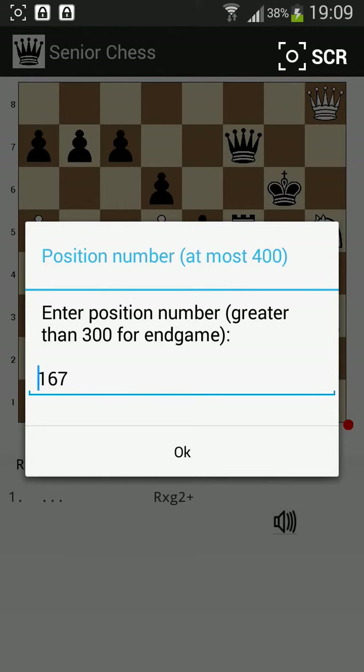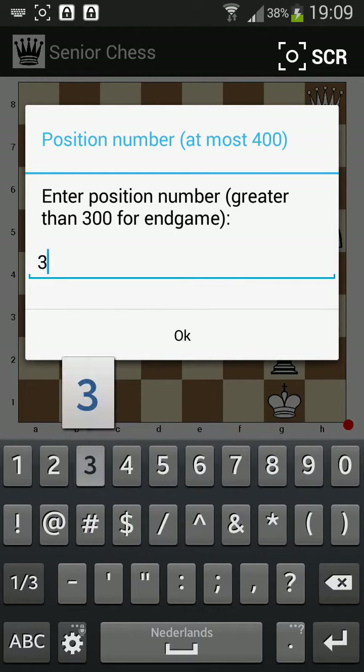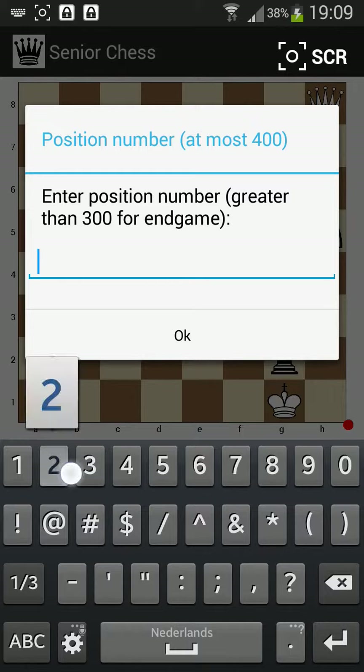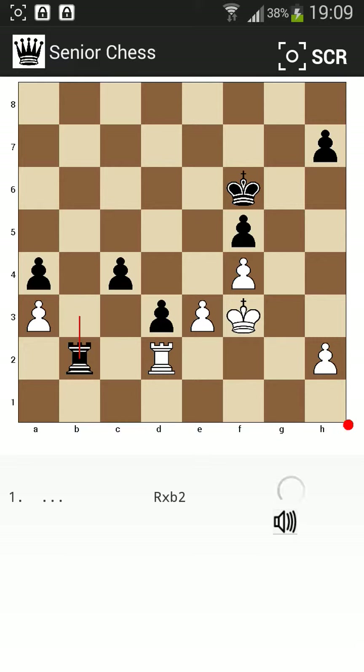Of course you can make another move. Let's just give one other example — let's say position 2. This is the position. The best move is capturing this pawn. You need not do this by the computer; you can do it yourself also. And then you can normally play as you like.